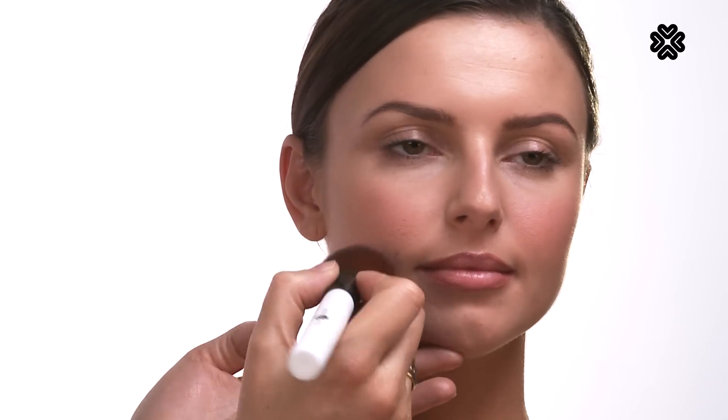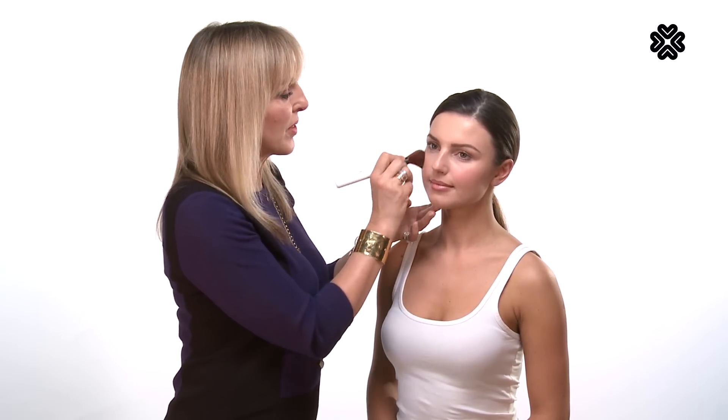Now going onto the other side. Light motions. If you have a bit too much on your brush, tap it on the back of your hand, don't be afraid. And blend out towards the ear.